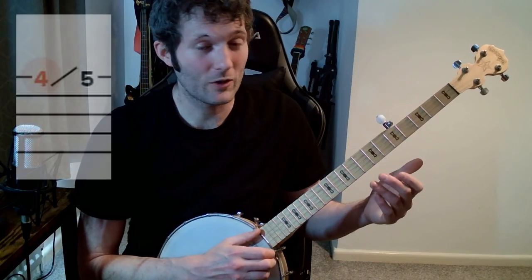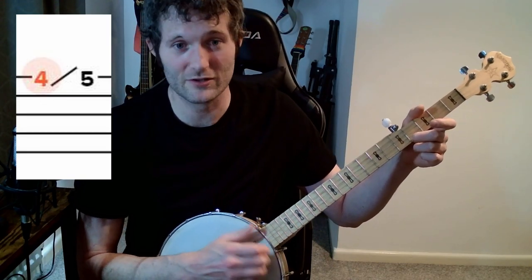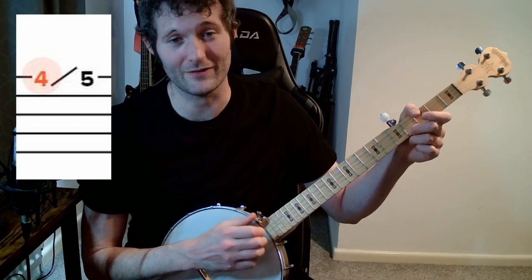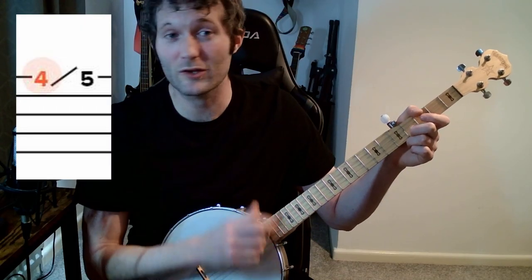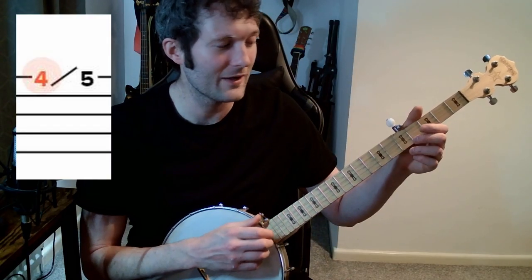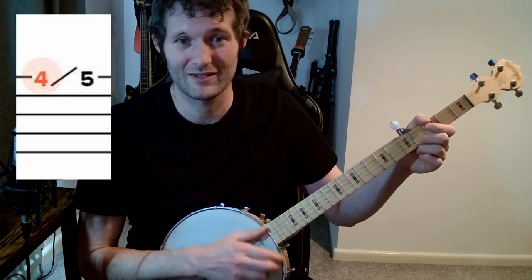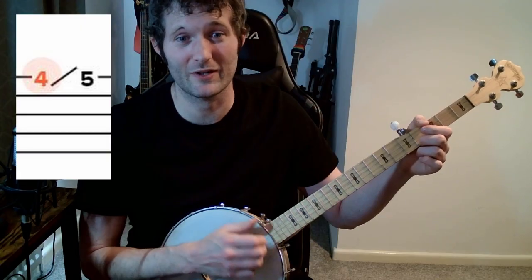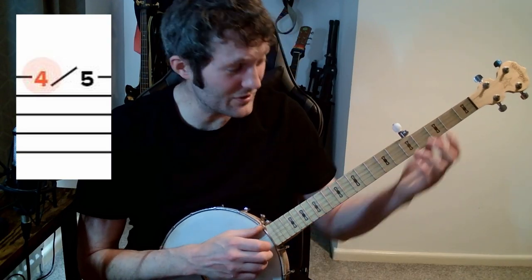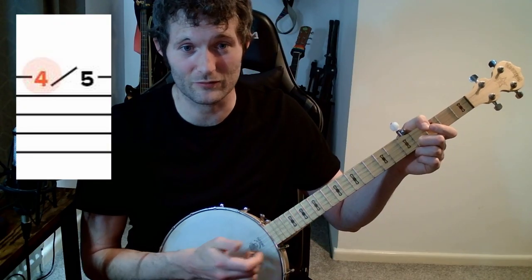We're going to hit the top D string by itself, fretted at the fourth fret. I would use your second finger. Just start off by literally practicing hitting that top string by itself. I'm being purposely sloppy here — you don't need to be accurate at all. The advantage of the banjo being tuned to open G is that you don't really need to think too accurately most of the time. It's better to hit too many strings than too few strings.